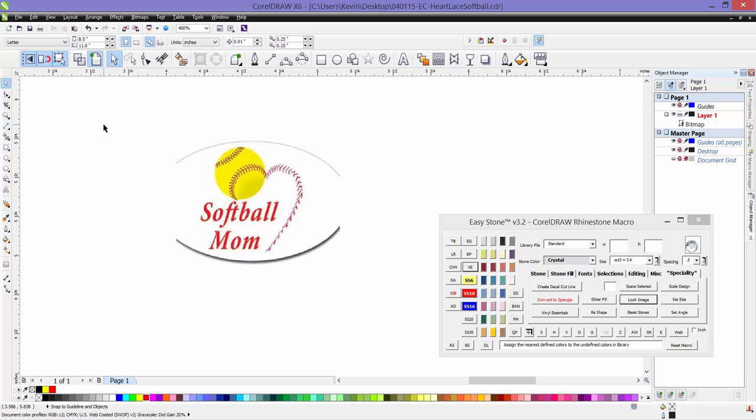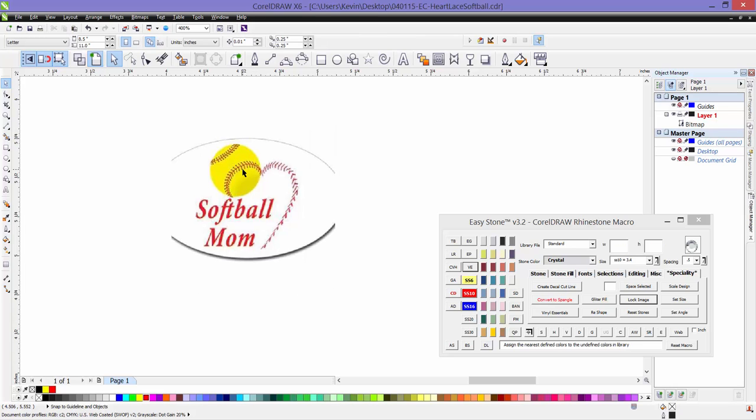In this video we're going to be taking a look at using CorelDRAW to create a softball in a heart shape with the laces. We're also going to be using EasyStone a little bit because EasyStone has some unique functionality that will help automate some of the process for us.